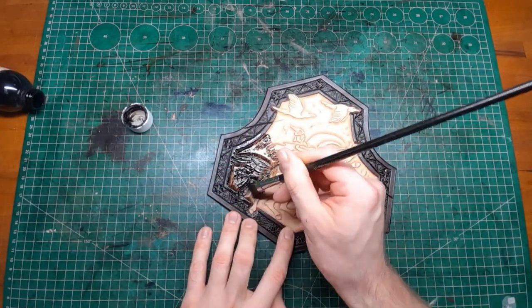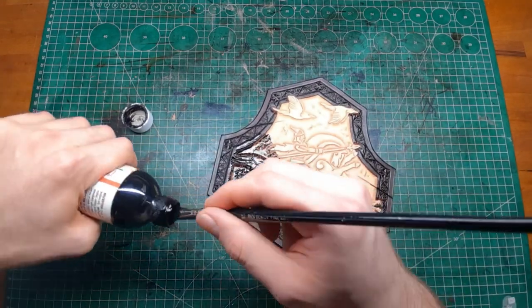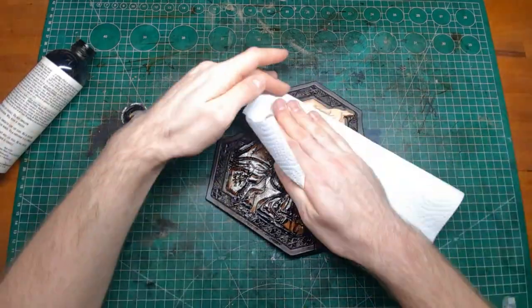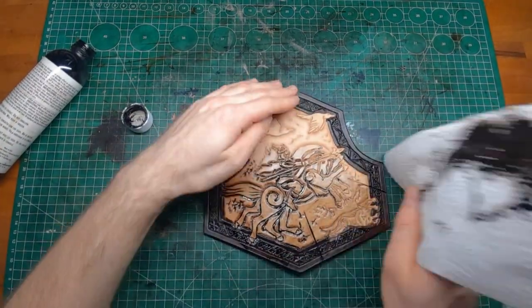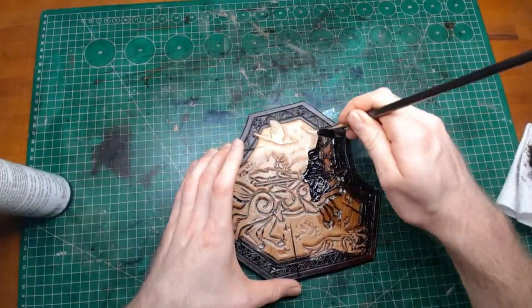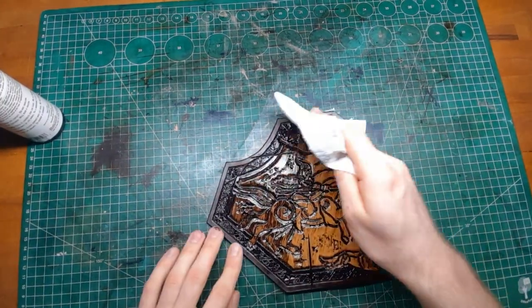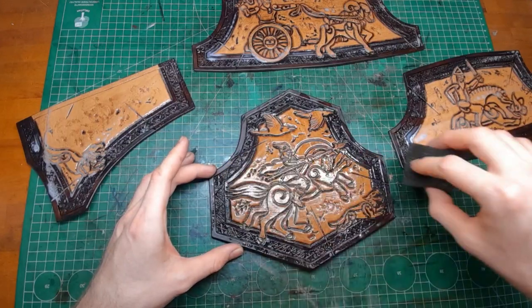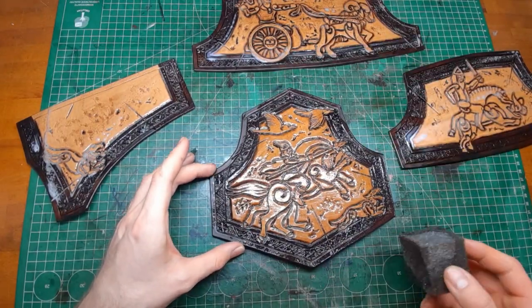When everything is completely dry, you can put on some antique gel to get into the deep cuts and cracks, and wipe away all the excess. I like to put on at least two coats to make sure there is enough dye in every crack. After a few hours of drying, I put on another coat of resist to protect it.